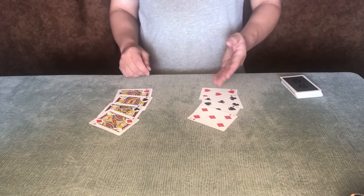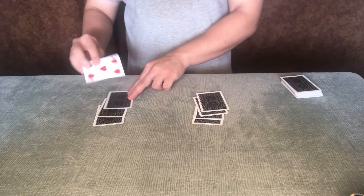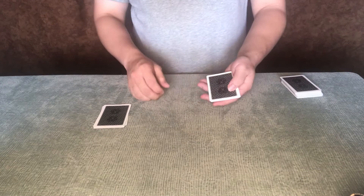Here we have some court cards and spot cards — jacks and fives. Strangely enough, if I take one of the jacks and put it in the center of the fives, and put one of the fives in the center of the jacks, they actually don't like to be together.